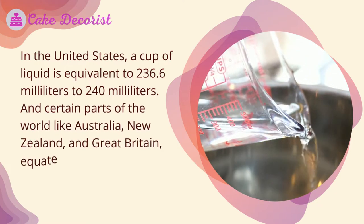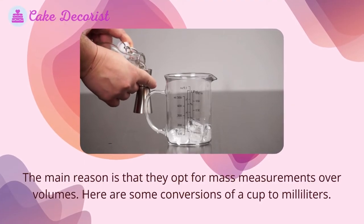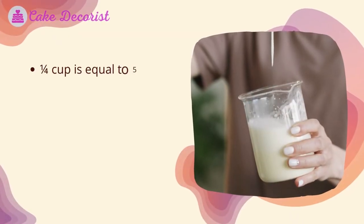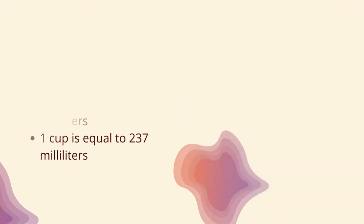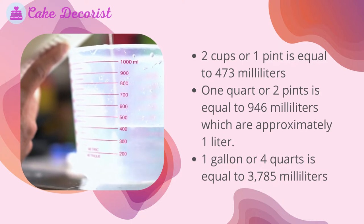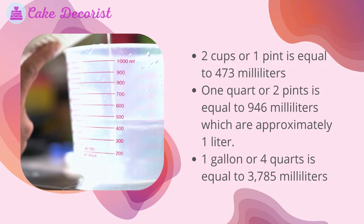In certain parts of the world like Australia, New Zealand, and Great Britain, a cup equates to 284 milliliters, as they opt for mass measurements over volumes. Here are some conversions: one quarter cup equals 59 ml; a half cup equals 112 ml; one cup equals 237 ml; two cups or one pint equals 473 ml; one quart or two pints equals 946 ml (approximately one liter); one gallon or four quarts equals 3,785 ml.